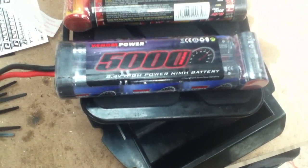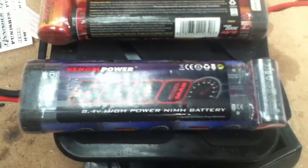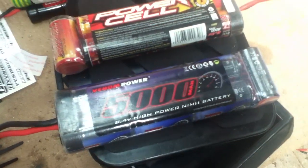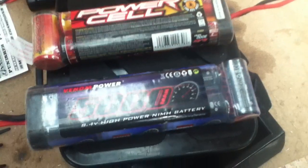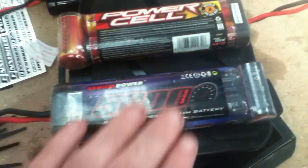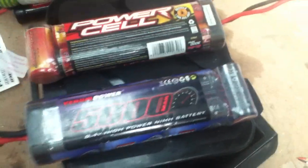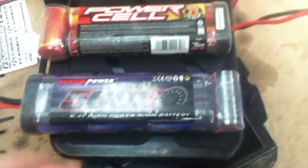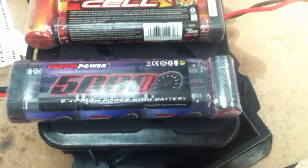Another thing people aren't sure about is that batteries actually have a run-in period where they won't perform at their peak for the first few charges. Give them two or three runs before expecting full performance. Well-used and well-looked-after batteries will actually outperform brand new ones, because they are still performing at their peak, which is still better than fresh ones.